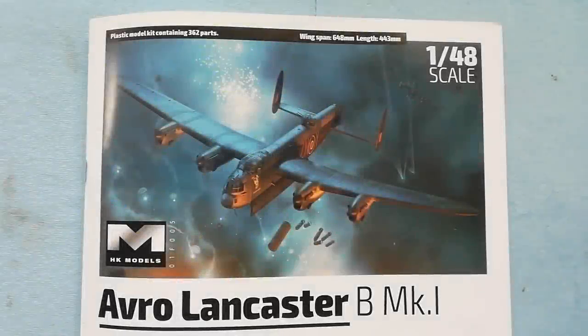Hello and welcome to the build. Today we're going to be putting together Hong Kong Models' brand new 1/48 scale Avro Lancaster Mark 1. This is a brand new tooling for 2021. If you haven't already seen the unboxing review I've done, there are links down below in the description — head across there and check that out to have a look at the sprues and what you get in the box.